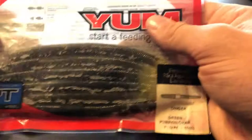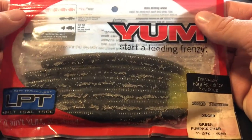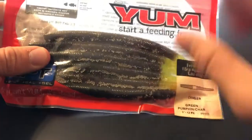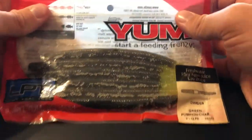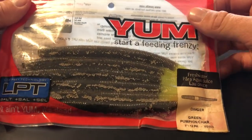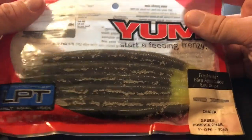Next up — you can't go wrong with these — Yum Dingers, probably one of the most affordable senkos on the market. Looks like it got a little cold outside. This is an overall fantastic bait — can't go wrong. Texas rig it or wacky rig, awesome.